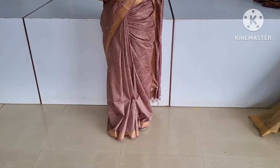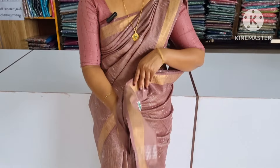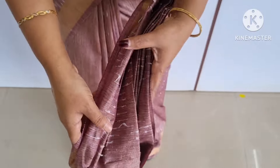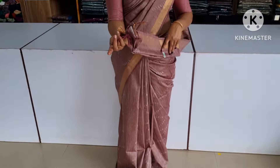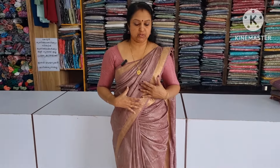First, I am going to show you how to make a thread. I am going to show you how to make a plain blouse. I am going to show you how to make a border.